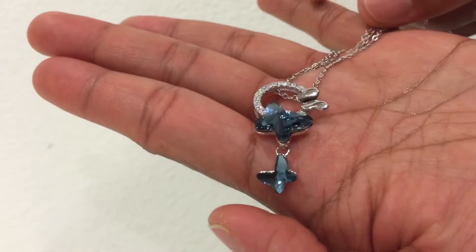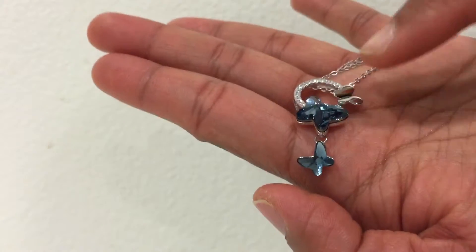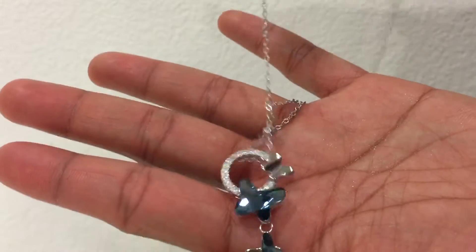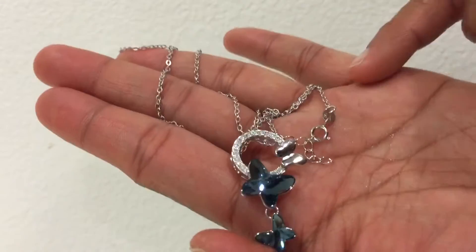I like it because it's so catchy — it got lots of compliments. The pendant is 1.25 inches tall, and it has a chain which is 18 inches long with a spring ring lock.